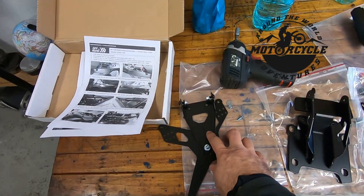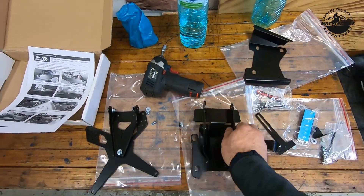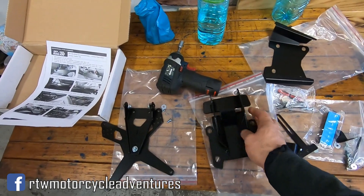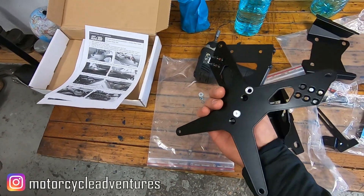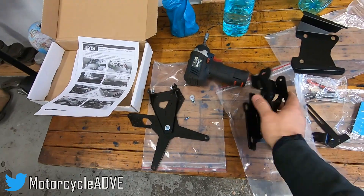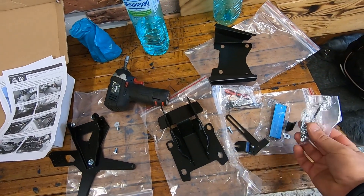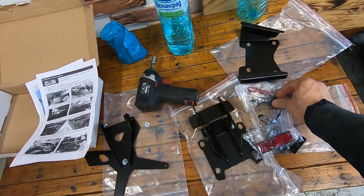This is actually not one single part — it has three different components. Unfortunately they are not really light, but I hope they will give at least a nice view on the tail. The quality is very good metal, very well painted, and it comes with all the necessary instructions on how to remove the part and how to install it — all the bolts, nuts, and screws.